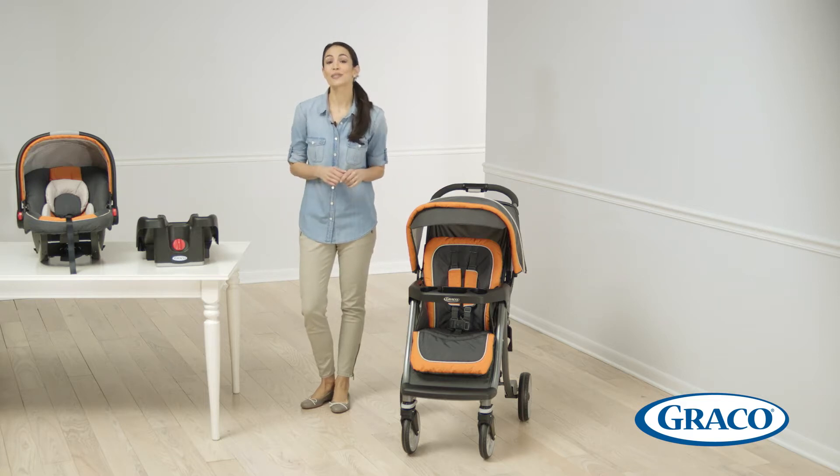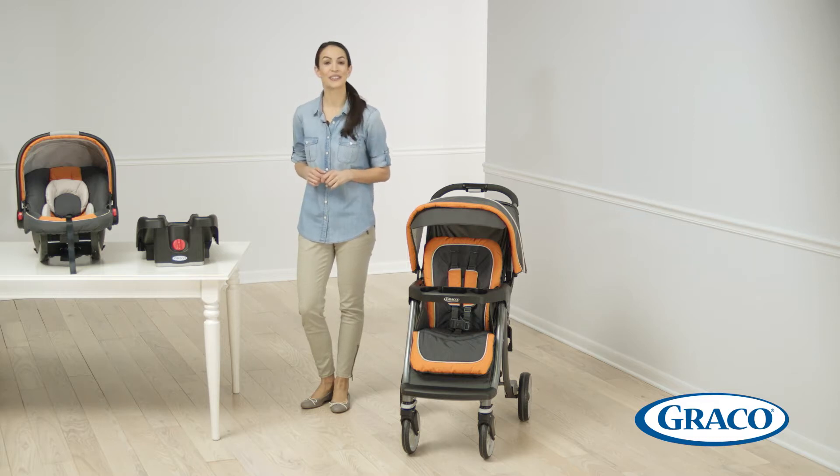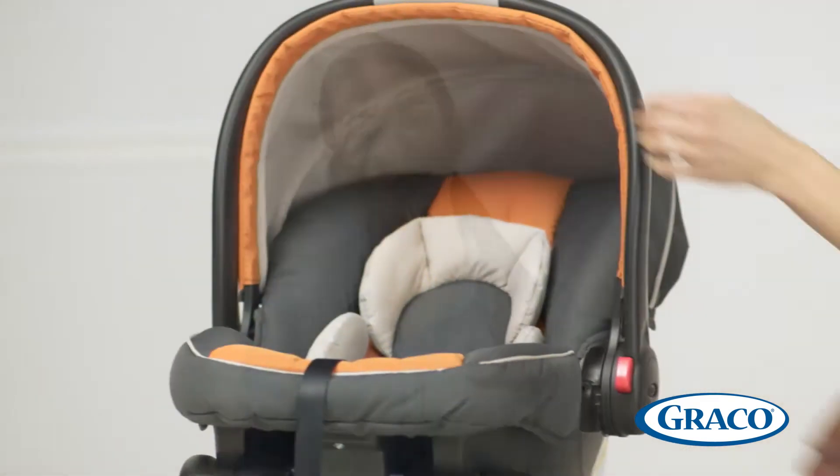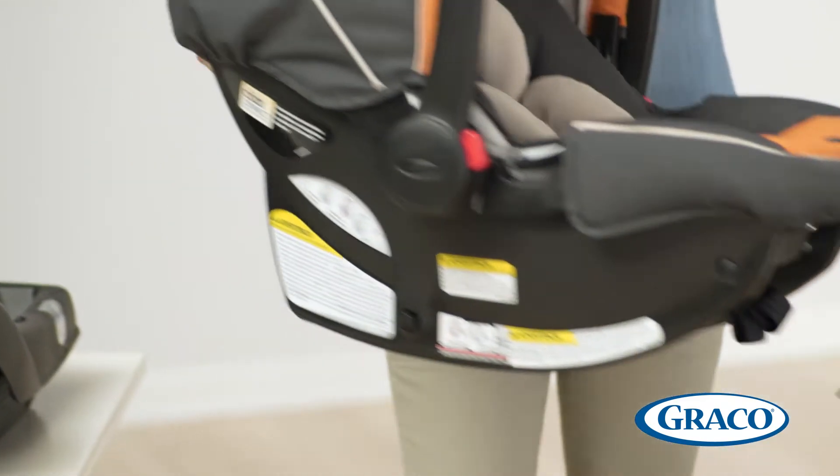This travel system includes Graco's lightweight SnugRide Click Connect 35 infant car seat. It's part of the top rated family of infant car seats and is designed to help protect your rear facing infant from 4 to 35 pounds. It's equipped with Click Connect technology so you can connect it to the stroller or to the included stay-in-car base in one easy, secure step.